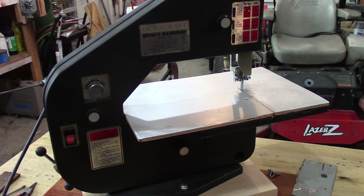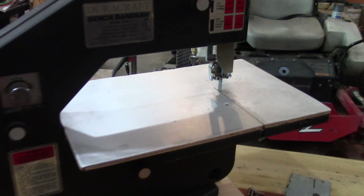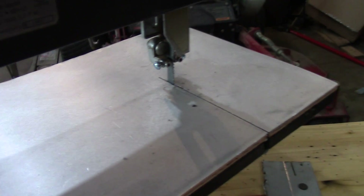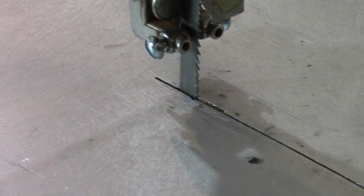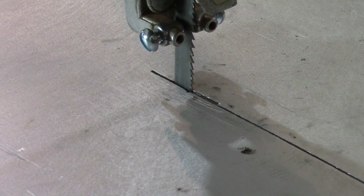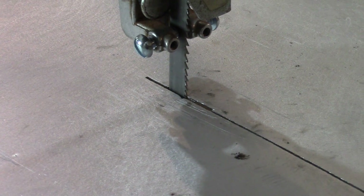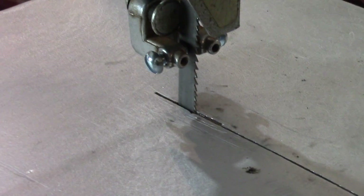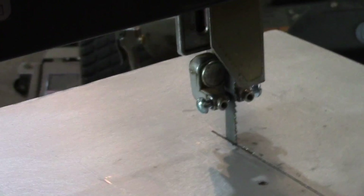I also upgraded the blade to a bi-metal hacksaw blade. It's a 10/6 blade, meaning it has 10 teeth per inch, then 6 teeth per inch, alternating like that — 10 teeth and 6 teeth and so on.